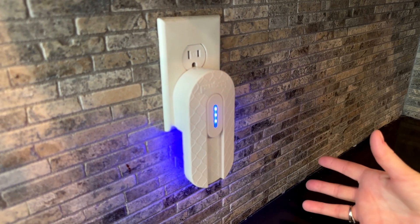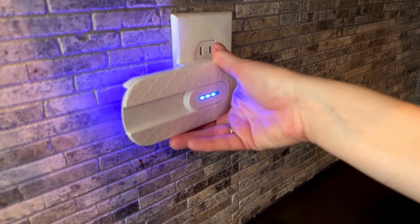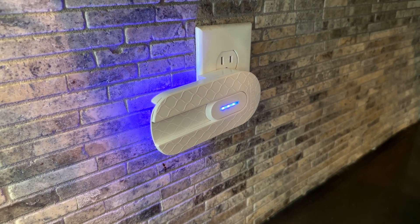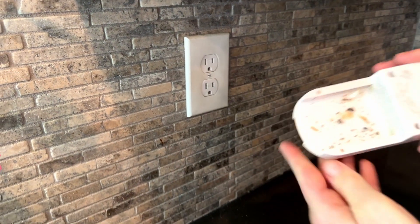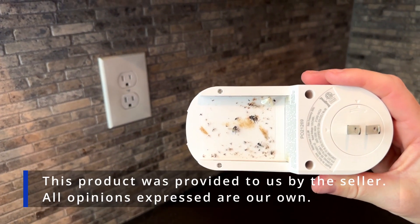It doesn't work as great during the day because the bugs don't notice it as much, but when it's dark out at night, the bugs really are drawn to it. So let me show you — that is how many bugs it has collected in the last few weeks.